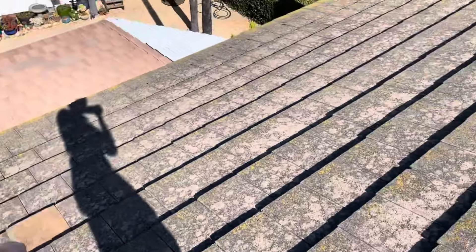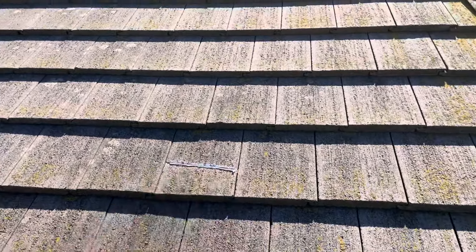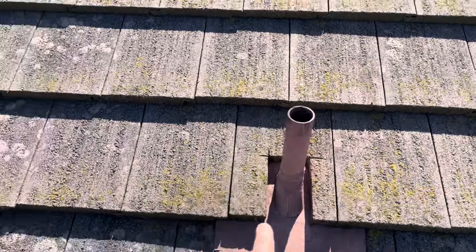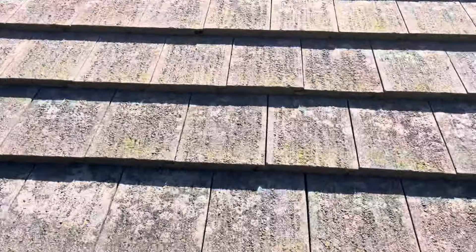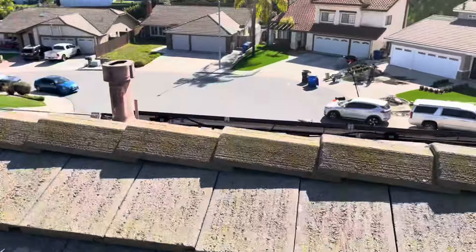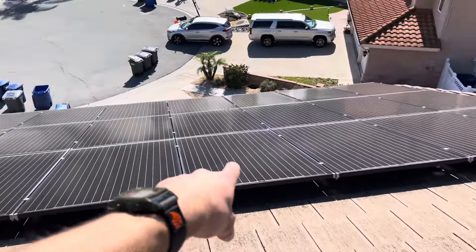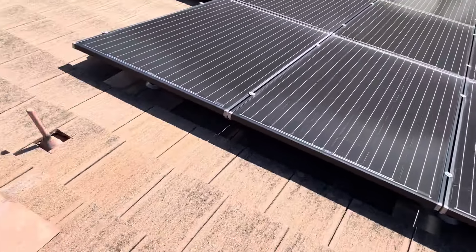We can see more replacement tiles that have been applied in the past, more mastic for repair areas, and paint has actually been applied to these penetrations right here. Moving on to the other side — this is the front side of the house. We have about 20 solar panels that have been installed and appear to be installed correctly.